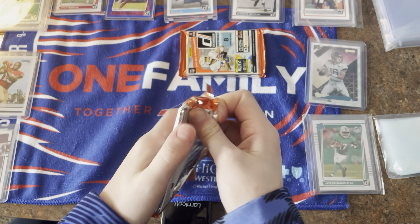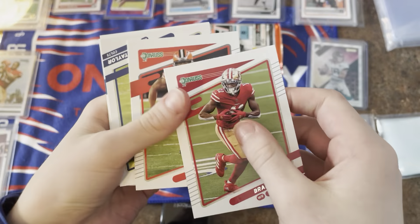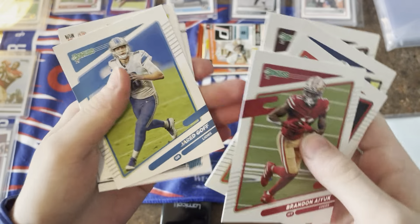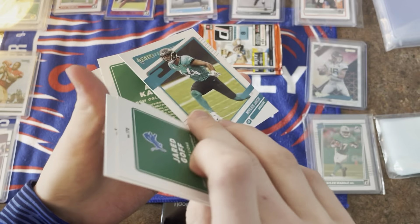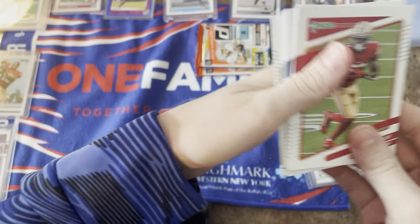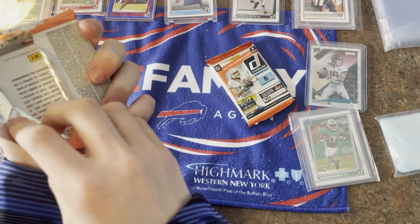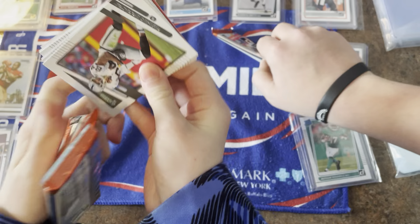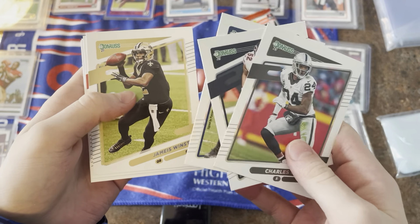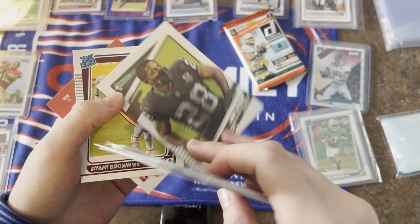I'm pretty sure there's a memorabilia card in this — a jersey card. Brandon Aiyuk, Nick Chubb, Jonathan Taylor, Ryan Kerrigan, Jared Goff, Miles Jack, Alvin Kamara, and Kylen Granson. The memorabilia card is going to be in the next two packs. Charles Wood, Khalil Mack, Jalen Mills, Jaire Alexander, Tee Higgins, DJ Chark, Josh Jacobs, and Damien Harris.